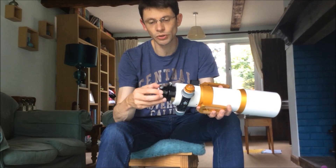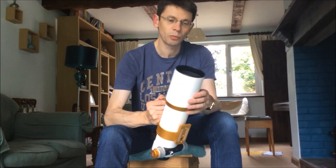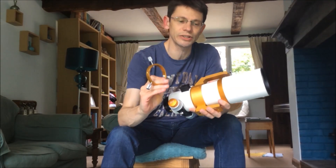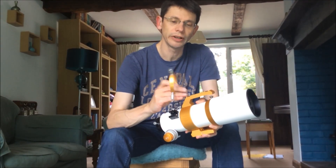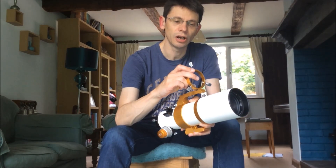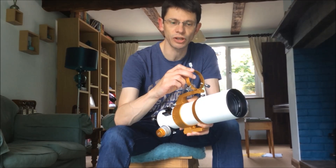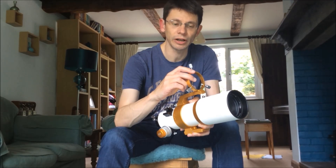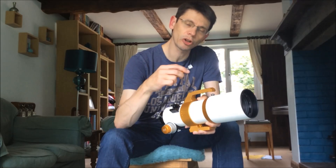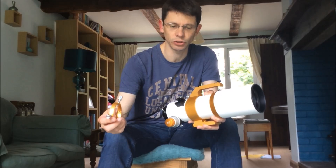It comes with a reducer as standard. When you get the scope, it has a set of rings which attach to the top of the handle. These can be detached easily and they are able to hold a 50 millimeter finder or guide scope. So if you've got a small webcam guider or a small auto guider, you could put that on the back of the finder and then the whole package is set up for guiding astrophotography.